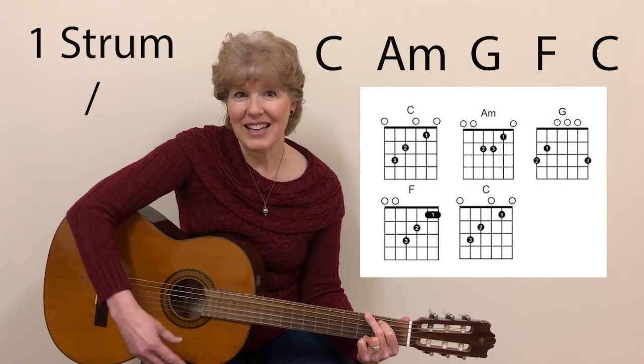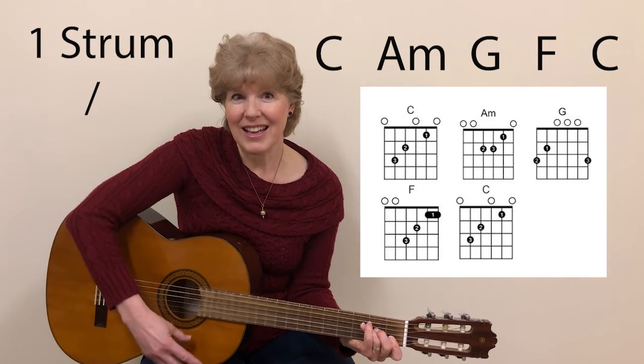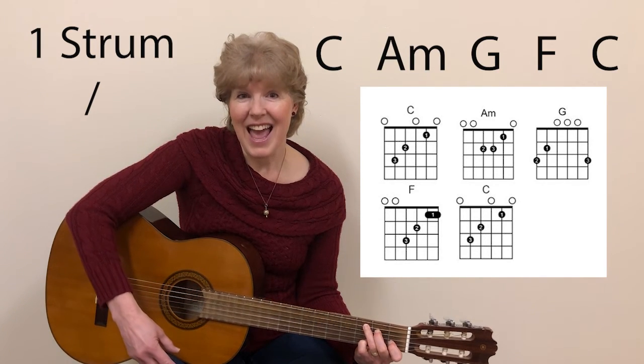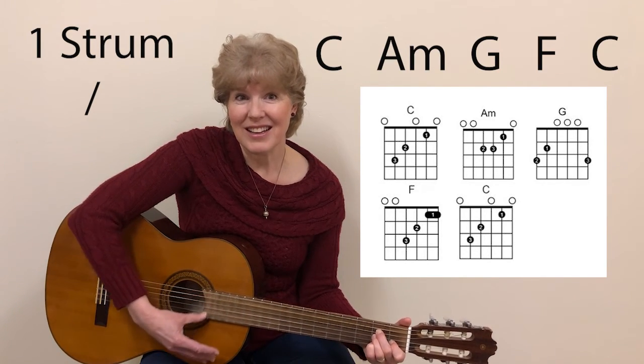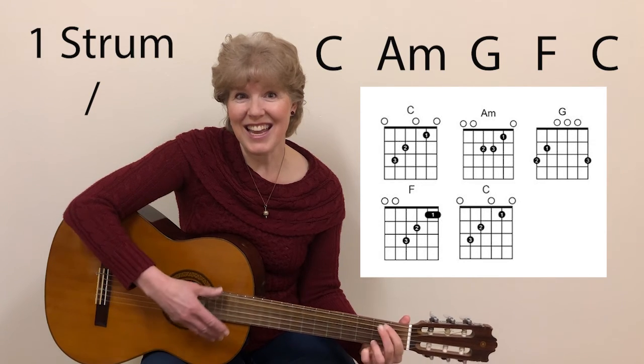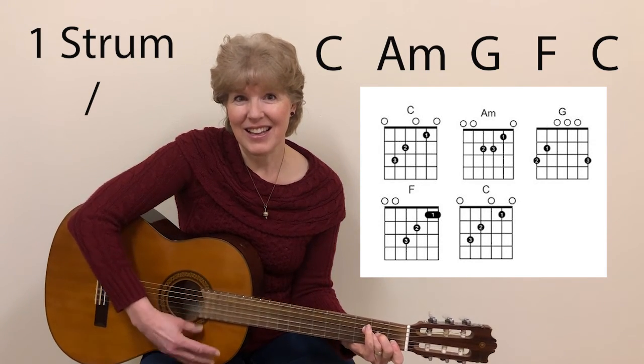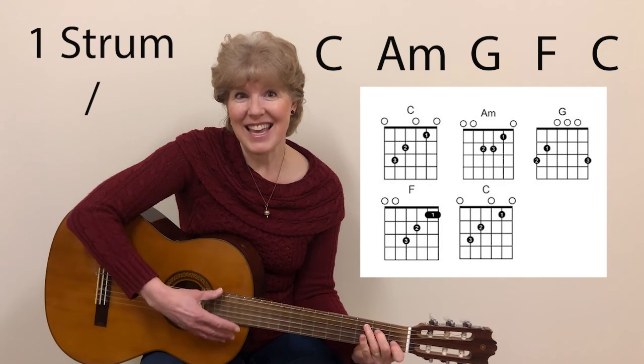G, F, C, A minor, G, F, C, A minor, G, F, C.